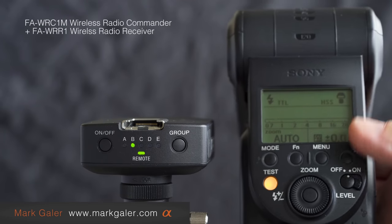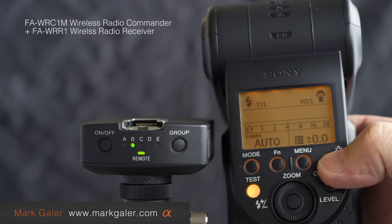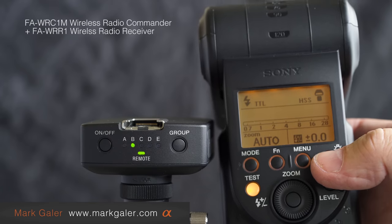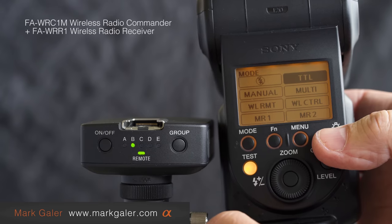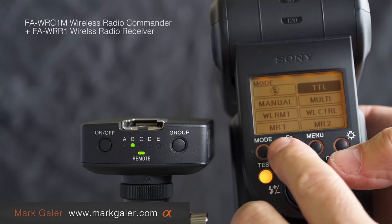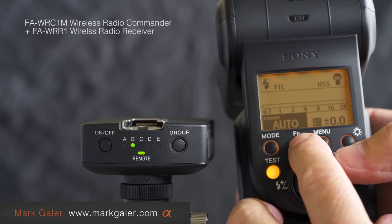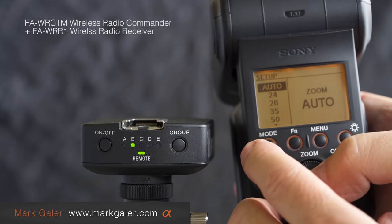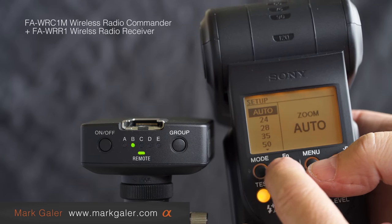Here is one of the receivers and also one of these Sony speed lights. I'll light that up and you can see it's set to TTL mode and the zoom is also set to auto. Pressing the mode button on this speed light shows TTL at the top. Pressing the function key gives access to zoom, and you can see I've set auto as the zoom.